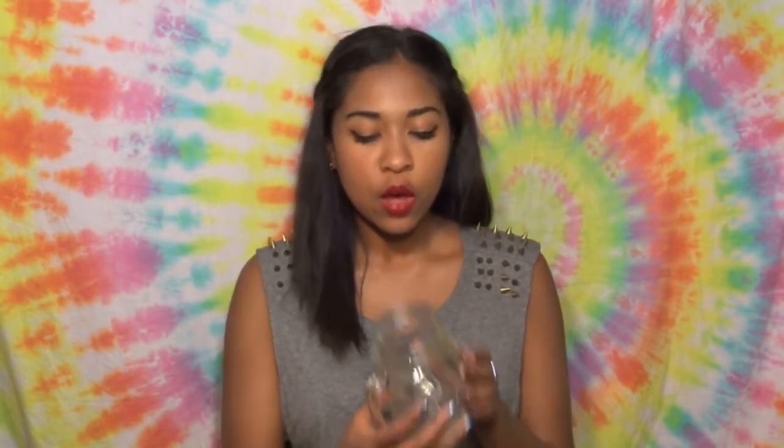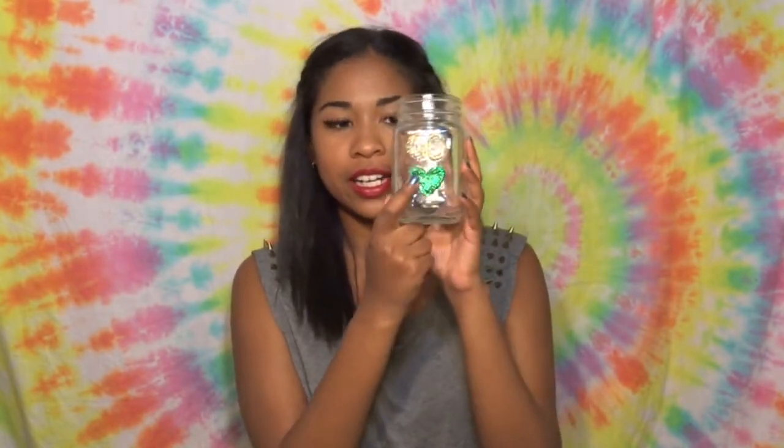The next thing in my back-to-school essentials is something I actually made. If you think it's cool and want to know how to make it, I can make a DIY video on it, but it's not very hard. It's pretty much just a mason jar that has 'Go' and then a green heart on it — like 'Go Green.' It's punny.